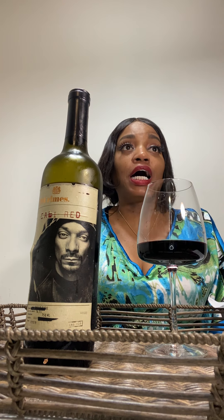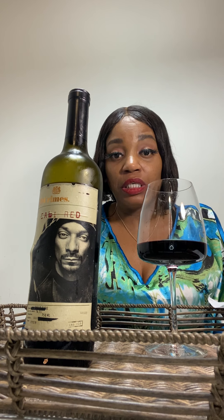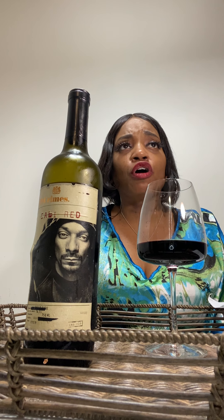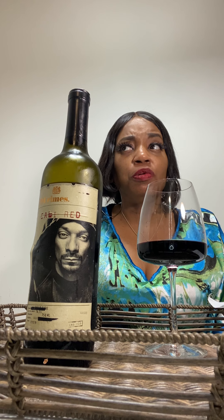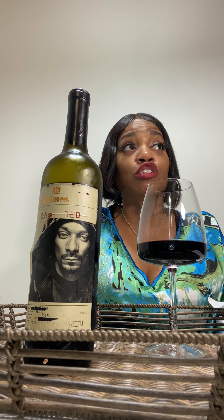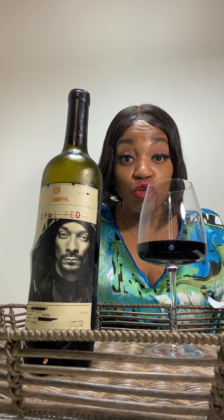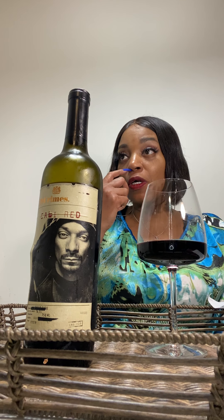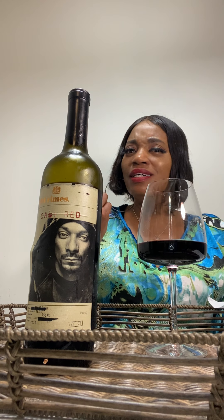The story about 19 Crimes — go to 19crimes.com — it's about redemption, it's about rule breakers who beat the odds. If anybody beat the odds, Snoop did it. When I think of Snoop I think of Nipsey Hustle — Nipsey looked just like him, he even talked like Snoop, he's tall like Snoop, he got that swagger. When I first heard him rap I told my daughter: this man sounds like Snoop.